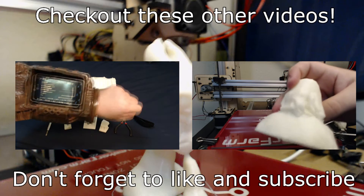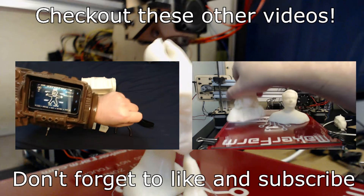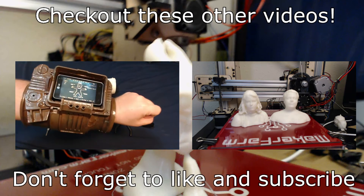Awesome little app on my Android that has all of the Pip-Boy features — you can go through all of the different screens and things like that. 3D scanning at home, using nothing more than some free software and a cheap Kinect.